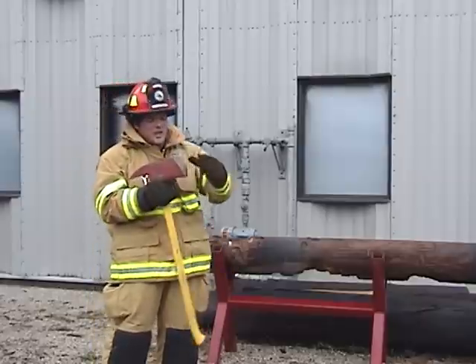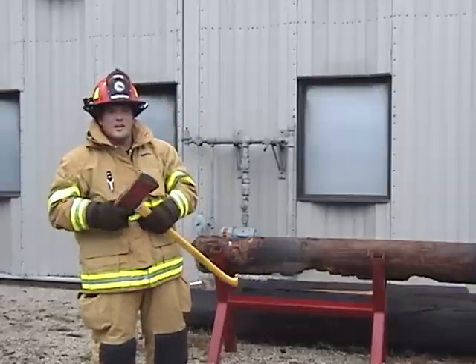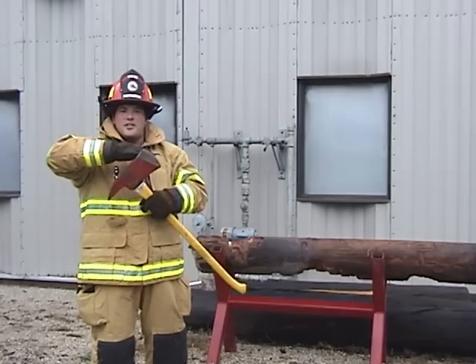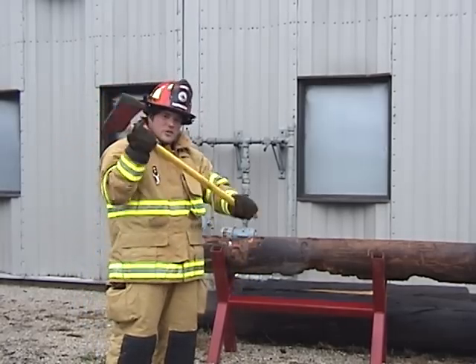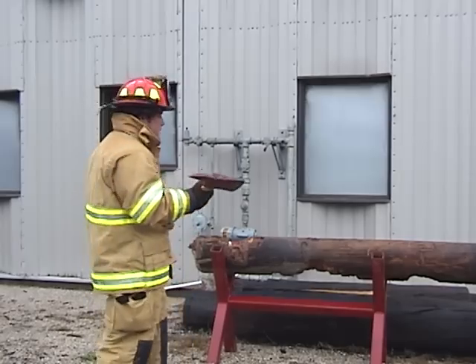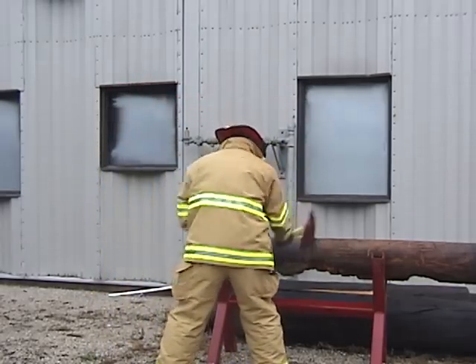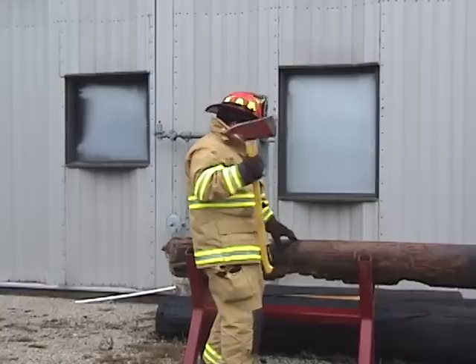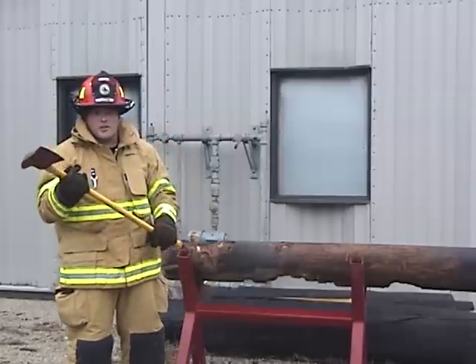The easiest thing to do — and you can see the line on the paint on here is a good indication — you want to use this upper edge of your axe. That way you take short strokes, short downward strokes, sideways strokes. That way when you're cutting, it cuts a lot quicker, and by using this upper edge you can cut a lot quicker through objects.